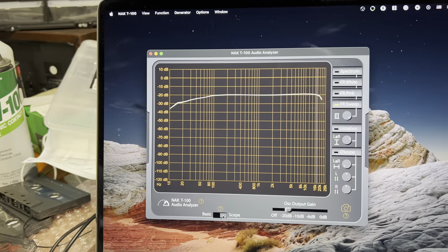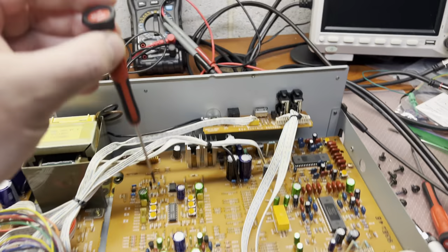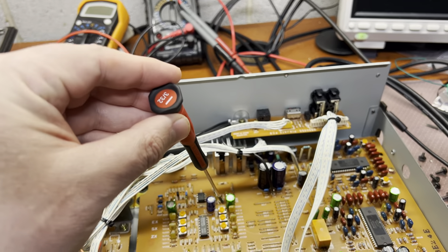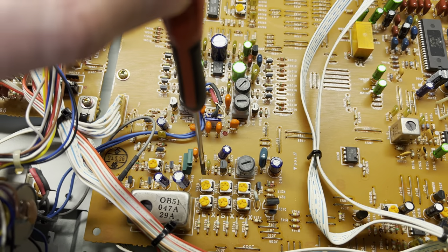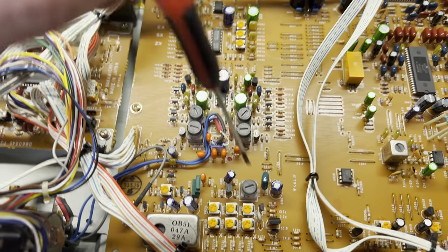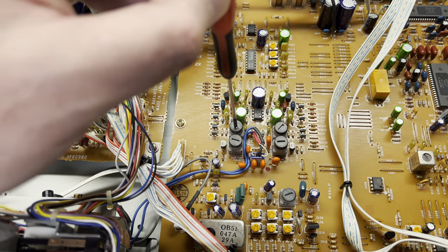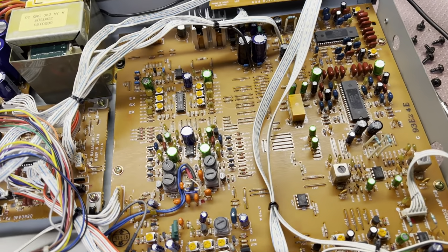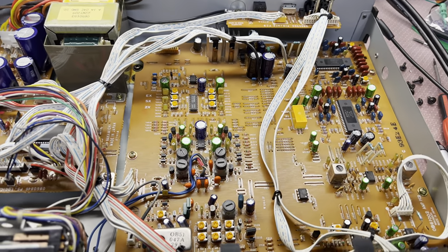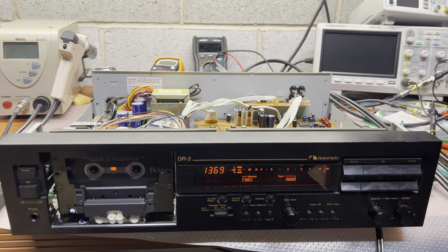I believe that's it - that was the fine tuning of this Nakamichi DR2 deck. Here we have the levels: left channel and right channel for normal, chrome, and metal tape. Here we have the bias: left channel and right channel for normal, chrome, and metal tape. And here are the two coils where we've been adjusting the recording frequency response to make a flat response during recording. This deck has been upgraded before, so now it's just ideal from the recording perspective. Thank you for watching - see you in the next video. Bye.